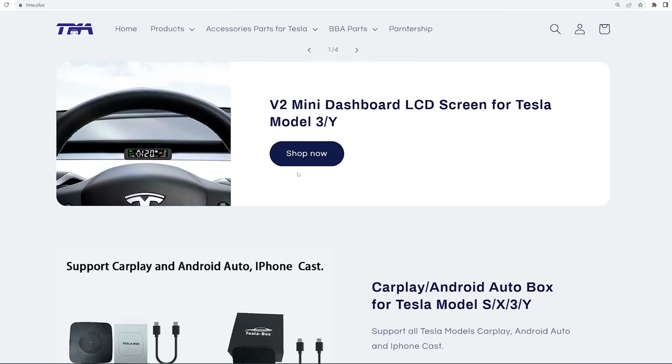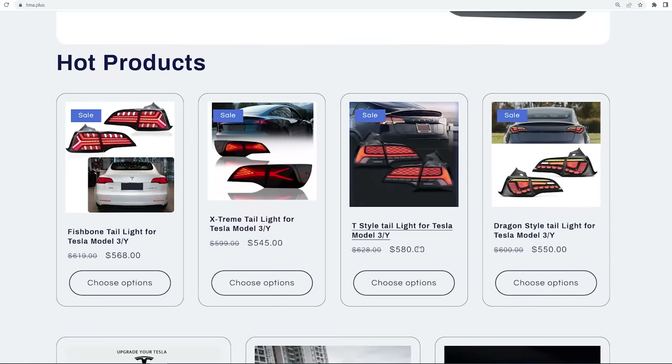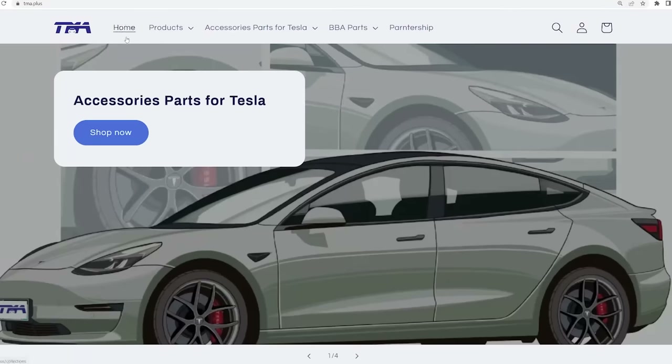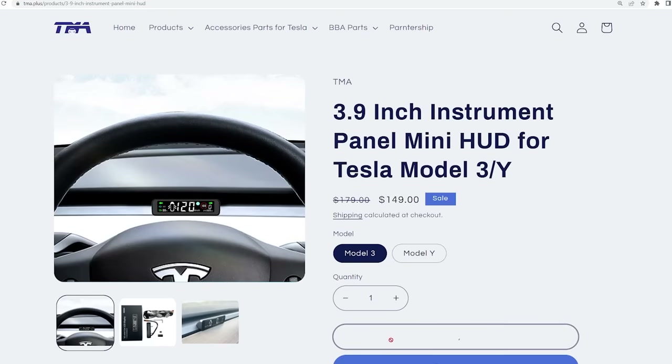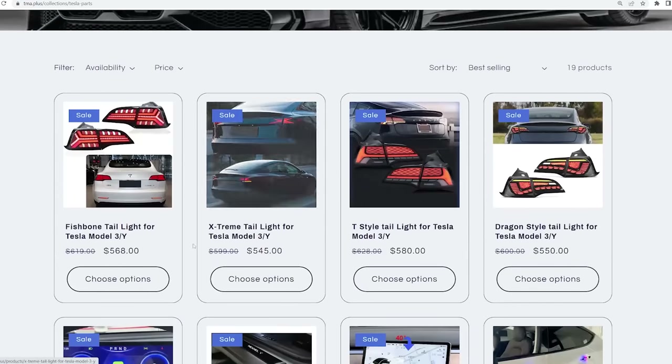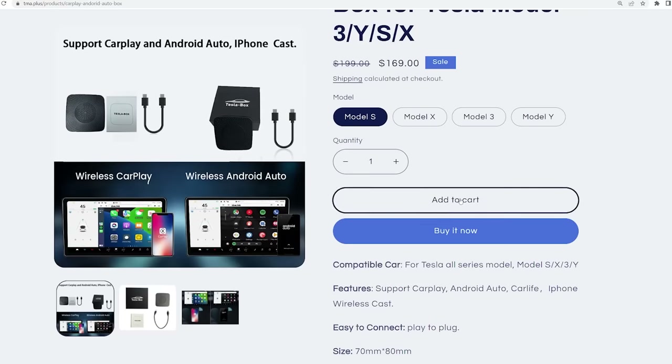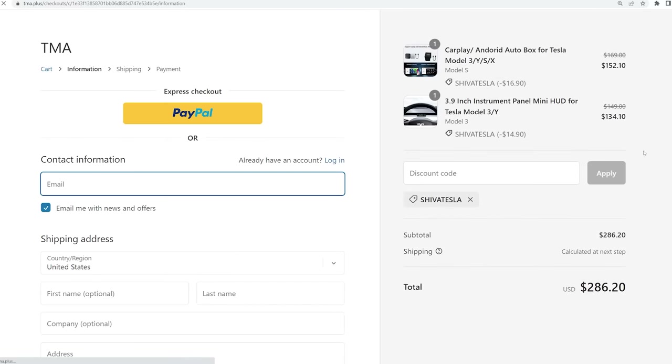You can go to their website and see what other products you'd like me to review. Their pricing was pretty great compared to other companies we've worked with in the past. The discount code is already embedded in the link down below, so you just add what you want to your cart. The discount code is 'Shiva Tesla' — already included at checkout, knocking off about 10% off your order.